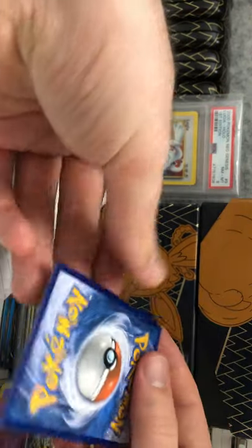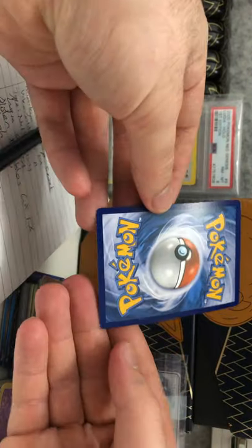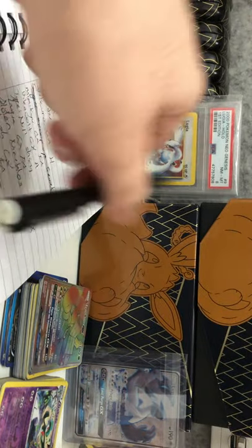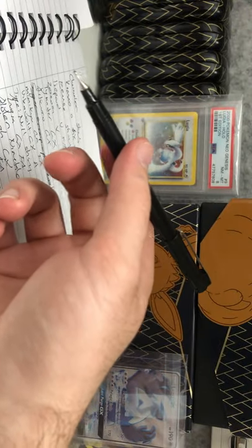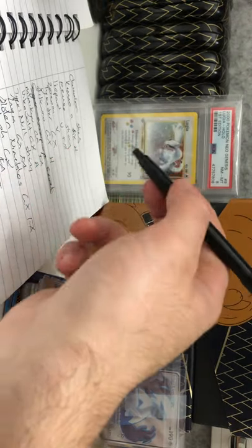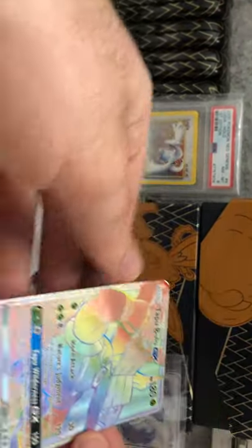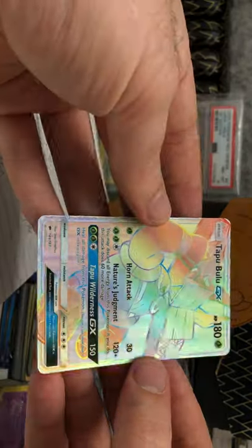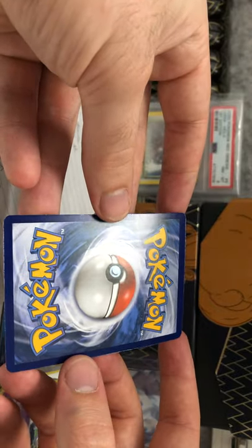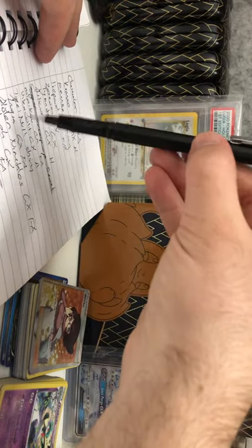Got a Tapu Bulu GX full art. These are near mint cards — they don't advertise mint cards because they understand some are going to have tiny little imperfections. There's our Tapu Bulu hyper rare — nice looking card on the front and the back. That's fine. There we go, crossing off Tapu Bulu hyper rare.